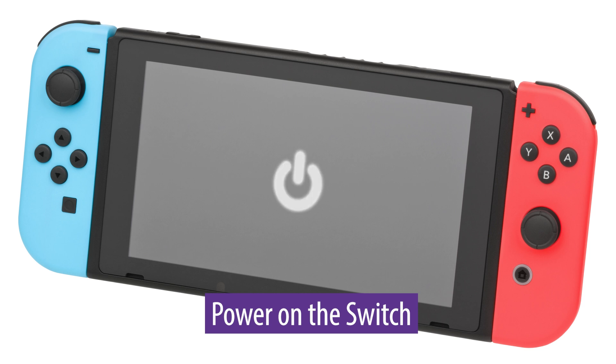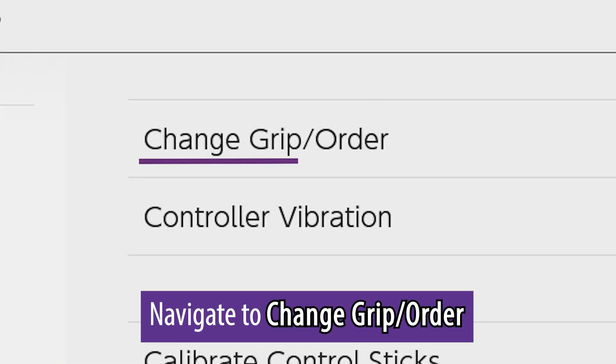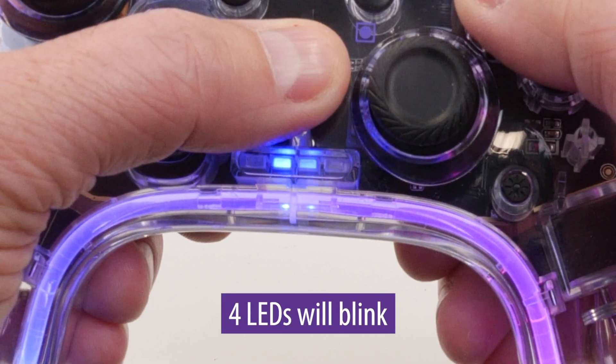Pairing to a Nintendo Switch. First of all, power on the Switch. Find the controller setting on your Nintendo Switch. Navigate to the change grip/order and then select it. Press the Y and home buttons on the gaming controller to put it into pairing mode. You should see the four LEDs blink and turn.